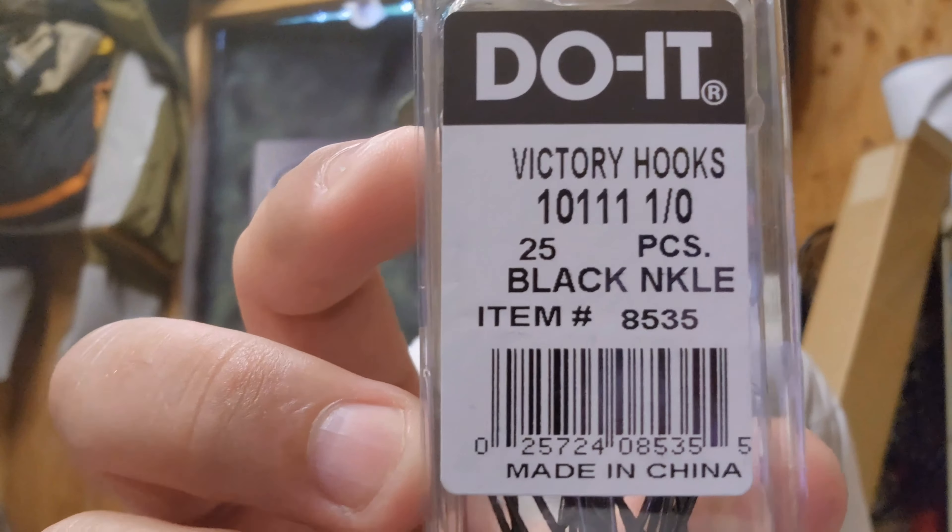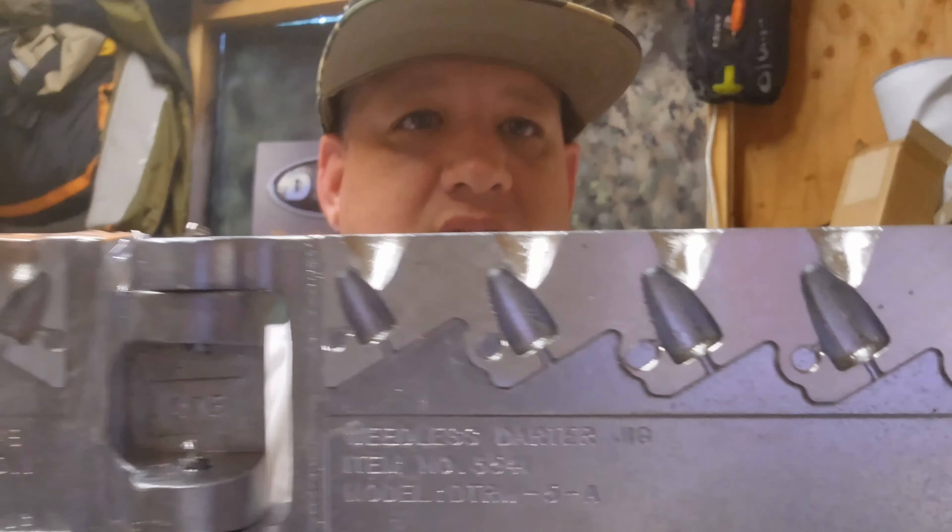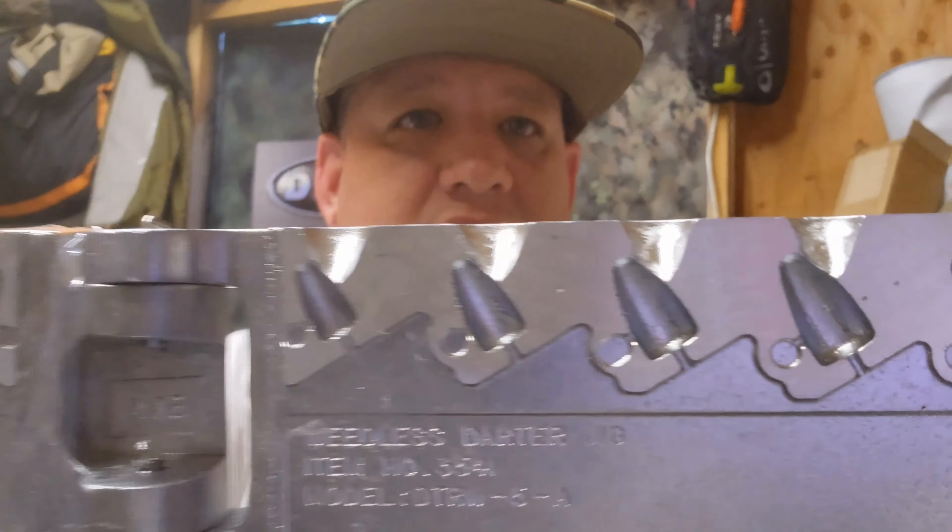For this next one, I haven't really fished a jig like this because I would usually use a swim bait head, but this thing is awesome — I can't wait to try it out. It's the Weedless Garter Jig, and there's a bunch of different sizes here. The sizes are: 1/8, 3/16, 1/4, 5/16, and 3/8.